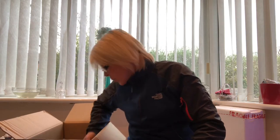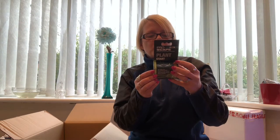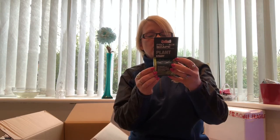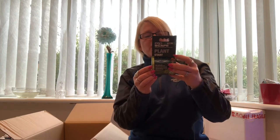Next we have some plant start — the JBL Proscape Plant Start. It says on the back: a soil activator to start plants quickly. Spread over your nutrient substrate. The package contains two 8-gram mineral granules with live bacterial cultures to activate the soil in aquariums. Suitable for tanks from 20 litres to 100 litres. So that's the JBL Proscape Plant Start.